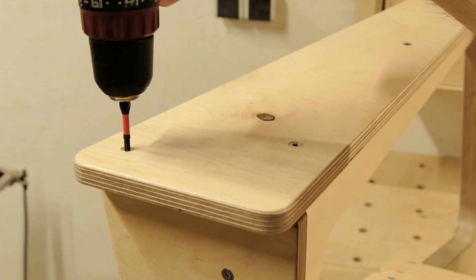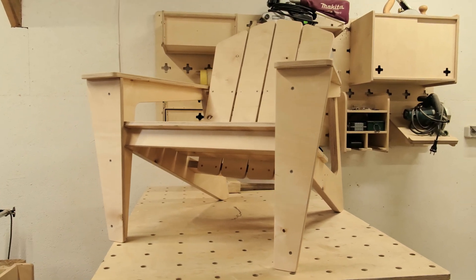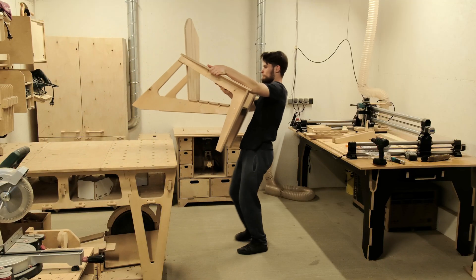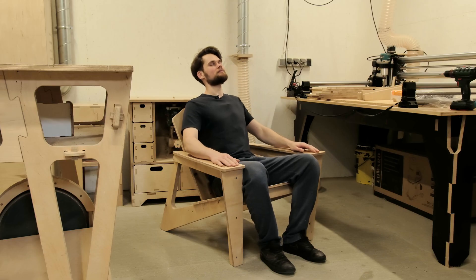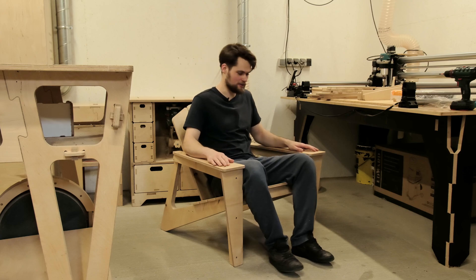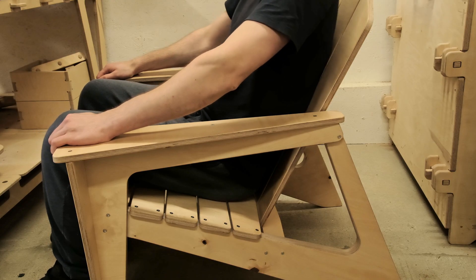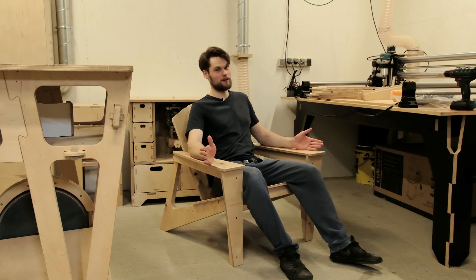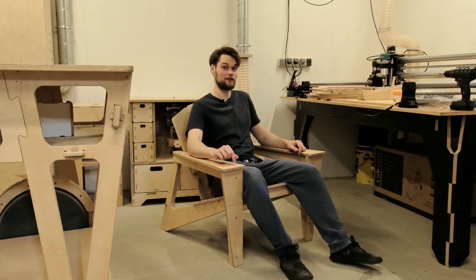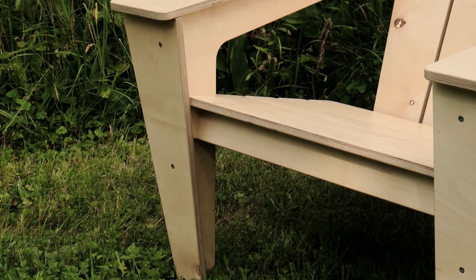After the hours we put into the project, the result looks remarkable. But the most important thing about the chair is whether it's comfortable. The backrest is at the perfect angle, and there's plenty of room on the armrests. To be honest, now I don't understand why these are not more popular in Europe. The result is more than satisfying.